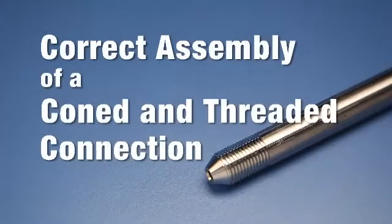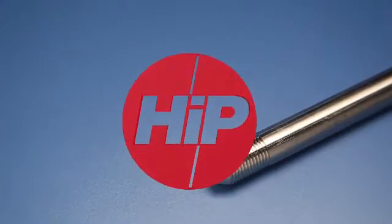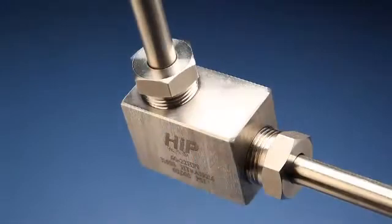The correct assembly of a coned and threaded connection, brought to you by the High Pressure Equipment Company. The correct assembly of a coned and threaded connection is easily accomplished by following these few simple steps.